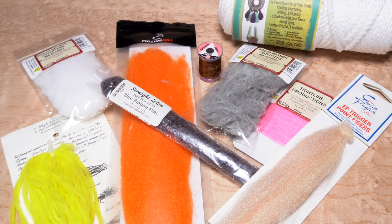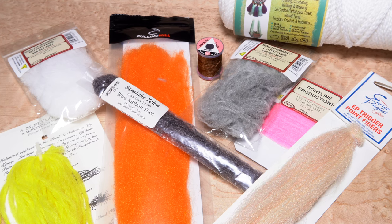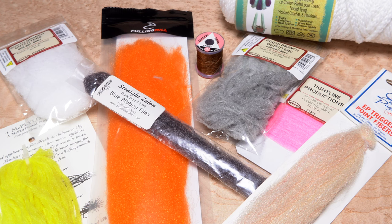And now for something completely unscientific. I'm going to do my best to compare the floatability of these materials. It will be up to you to decide which works best for you.